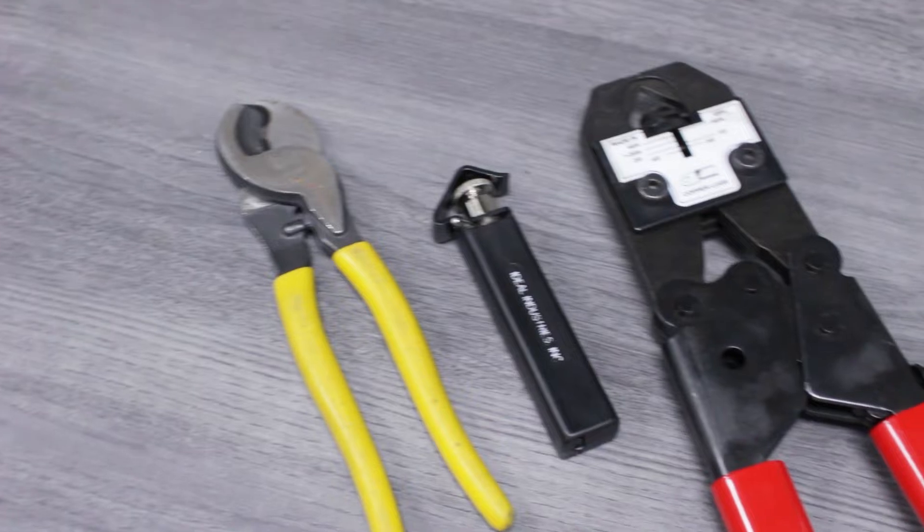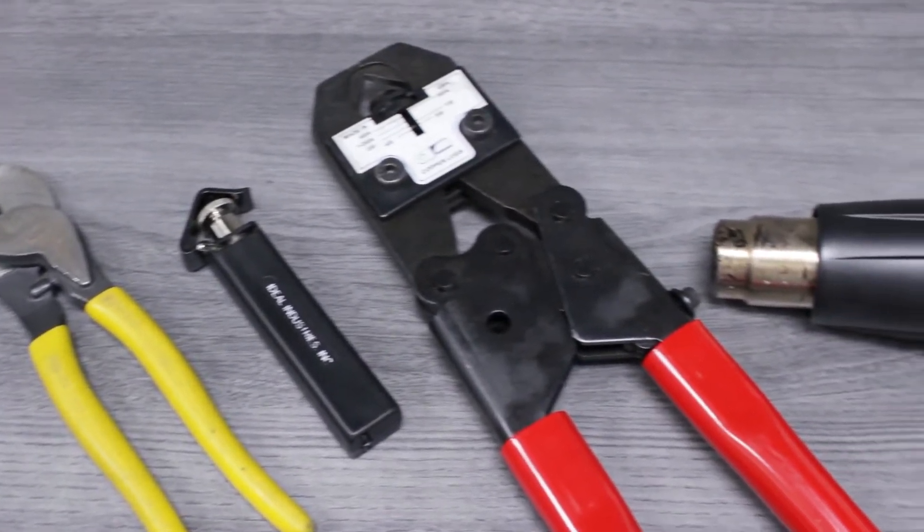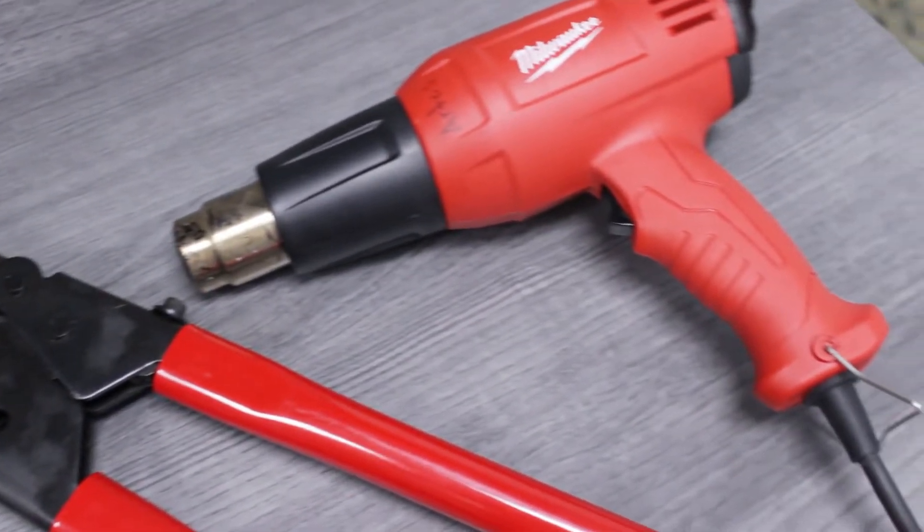We'll also be using tools from our production facility, including a cable cutter, a ring slit tool, a high-leverage crimper, and a heat tool.